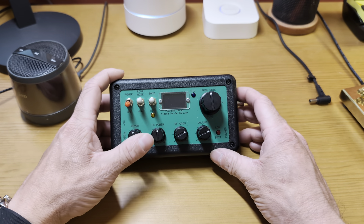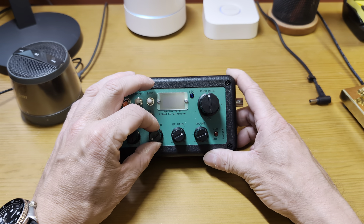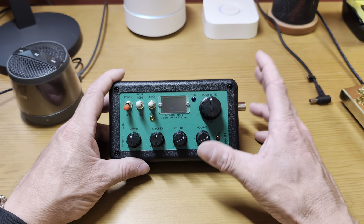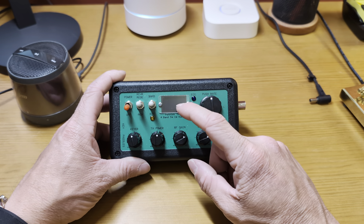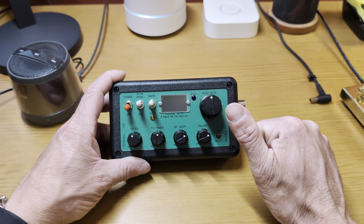Adjustable power output is easily accessible — I like that. If you want to run QRPp, you can run this thing really low. Conversely it will go over five watts, though it's not intended to be run over five watts. It also has adjustable RF gain and volume separate from each other, which I really like.